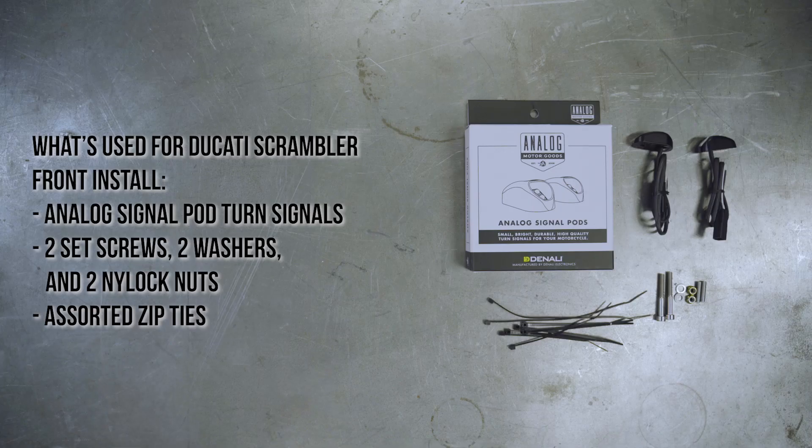The following components are necessary to complete installation for the front signals: Analog Signal Pod LED Turn Signals, two set screws, two washers, two nylock nuts, and assorted zip ties.